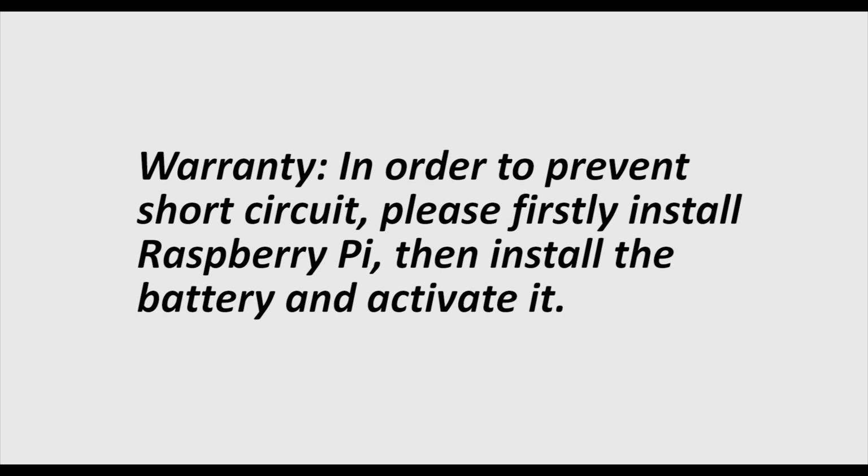Warning: In order to prevent short circuit, please first install the Raspberry Pi, then install the battery and activate it.